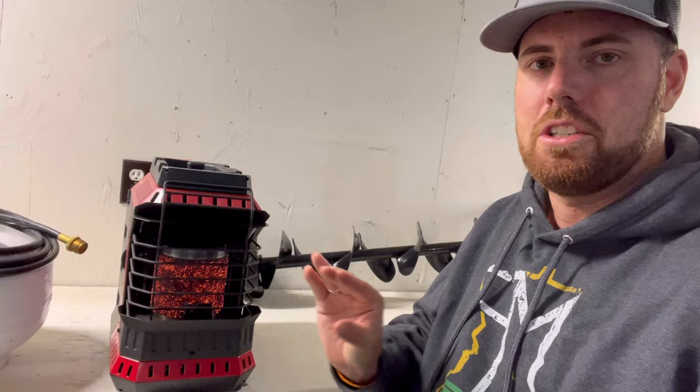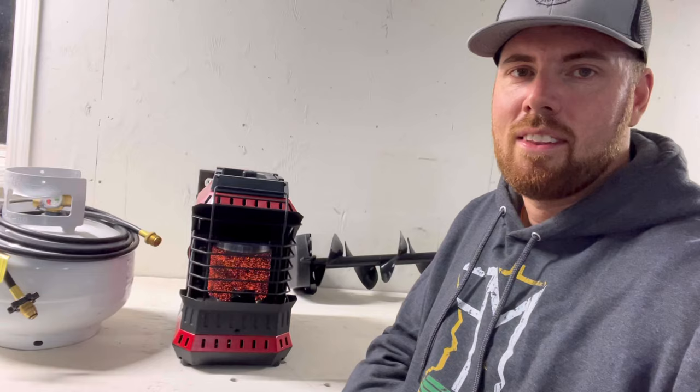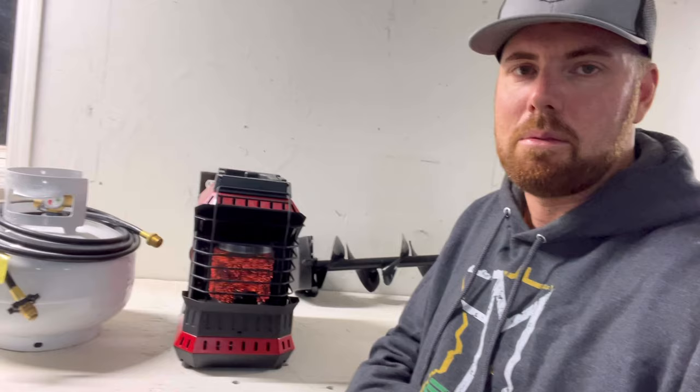So I put it in the middle of my two holes that I drill, and I put it on one of those foam pads — it can sit all day in there, it's beautiful. Hopefully this helps some of you guys with your heater problems, because I've seen a lot of reviews about the Flex Buddy Heater not igniting or not staying lit.